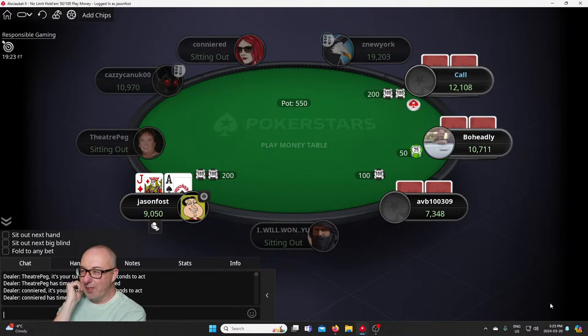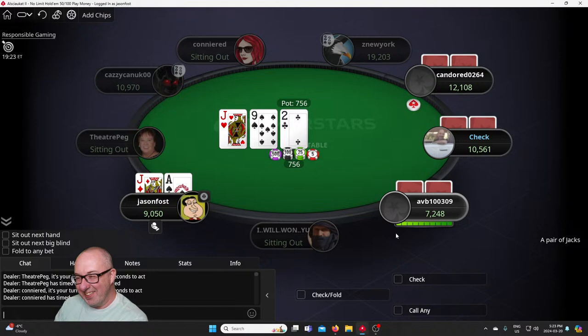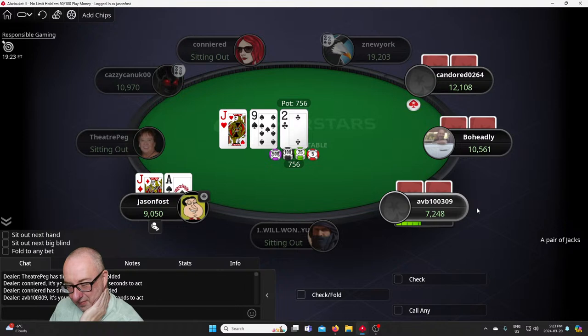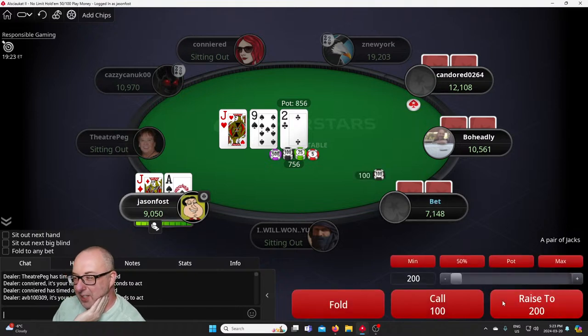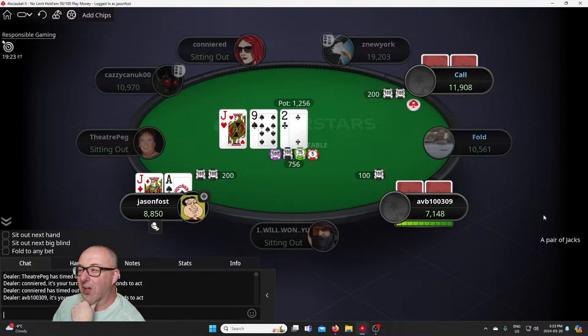It was down to four of us. Oh look at that — a pair of jacks sitting out there! I'm not gonna slow play this, I'm gonna raise. I gotta raise this pair of jacks. I'll raise you 200. Some called — that person folded. Pot's at 12.56.